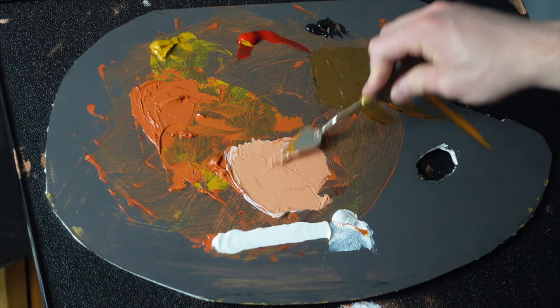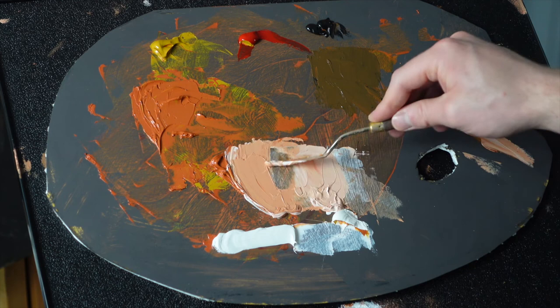I'm going to use that same exact base orange to mix the light side flesh colors as well. For the light side, all I do is add white to the mixture. According to color theory, this is still the monochromatic palette.